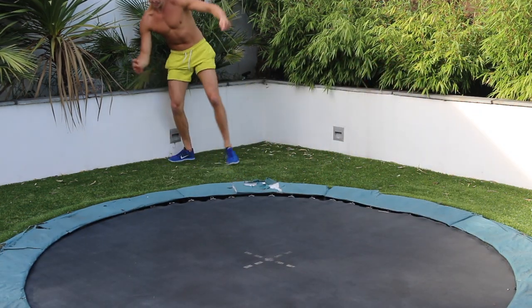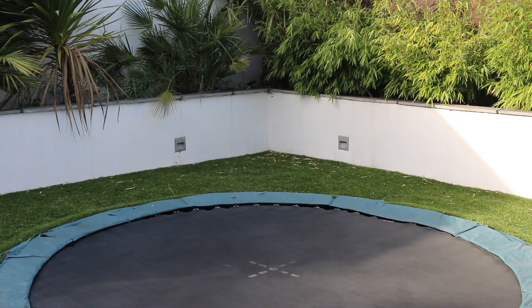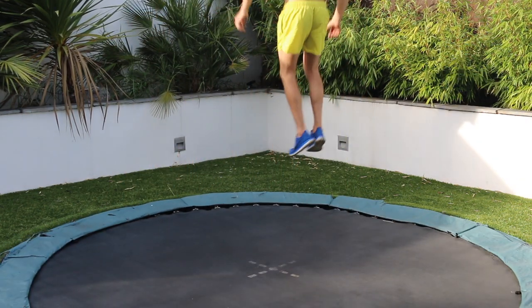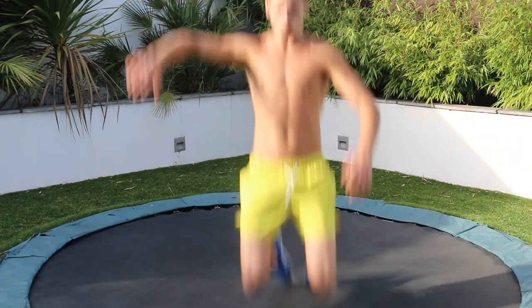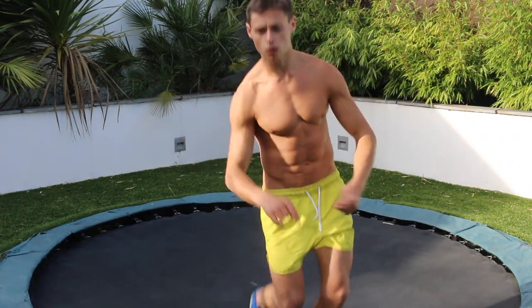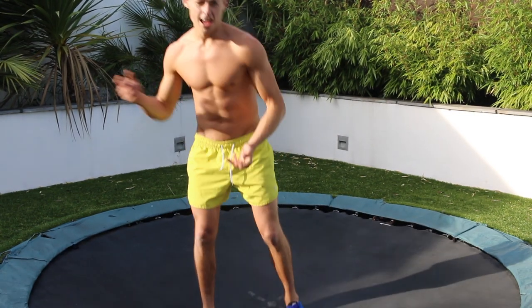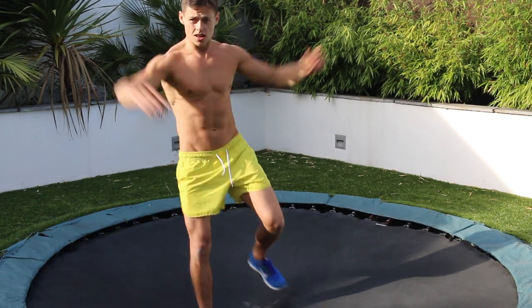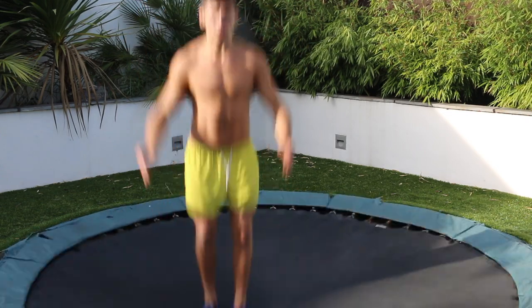Woo! Nearly. Trampoline workout. So I make this up as I go along. I'm in my back garden, trampoline in the floor. Let's go.